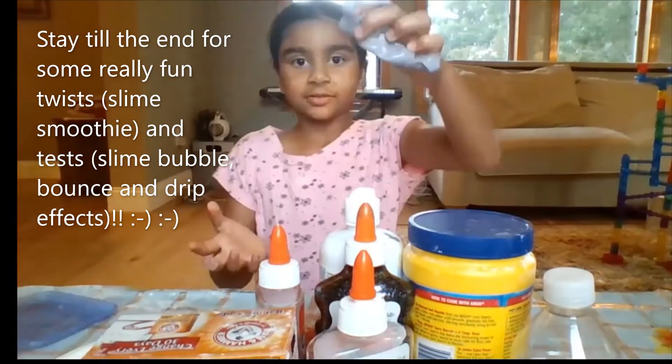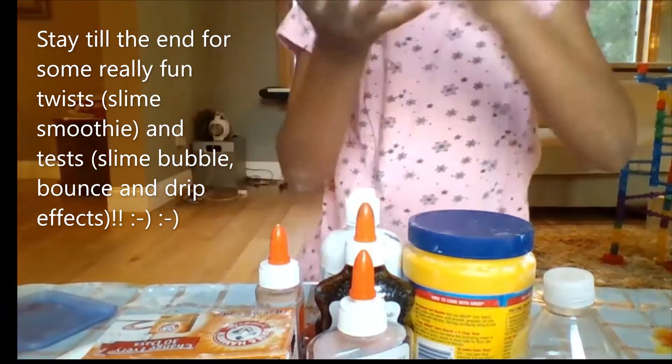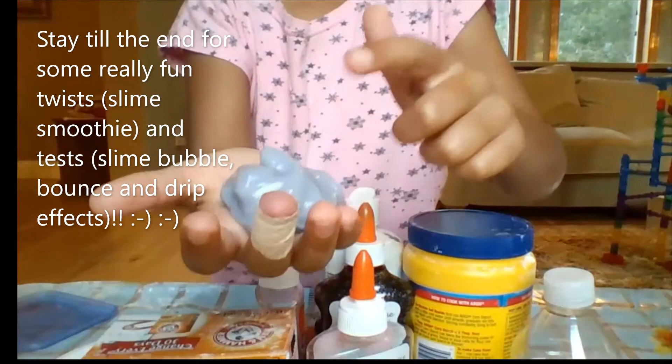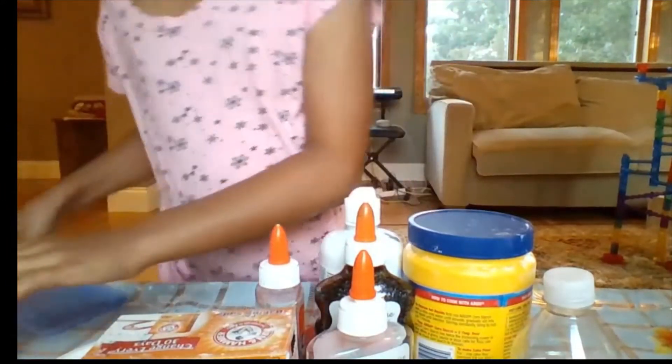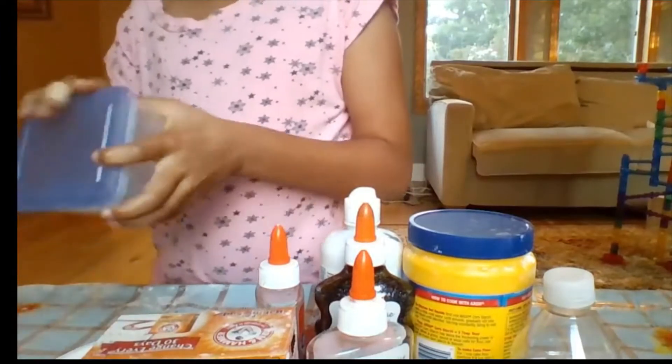I'm gonna open the container — it's really jiggly. I'm gonna show you how jiggly it is, and then we'll see the end result. See that? The thing I really love about that slime is that it's just so jiggly.